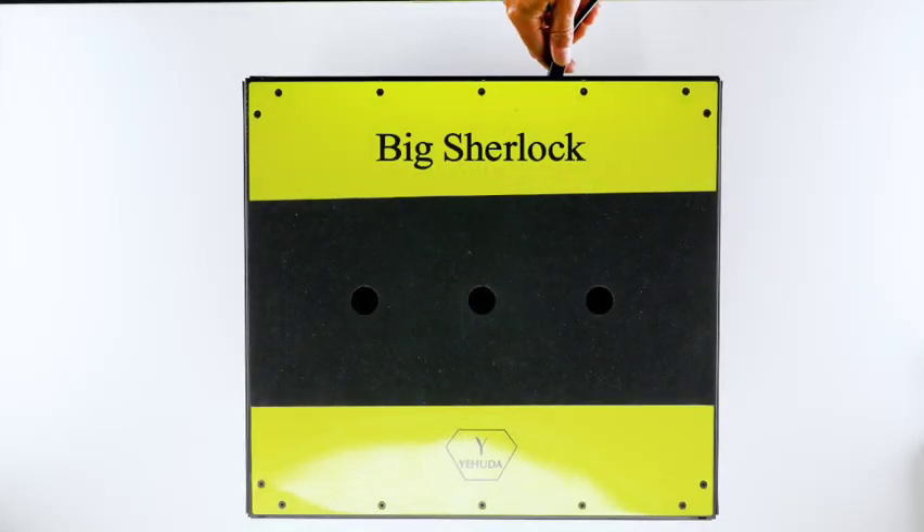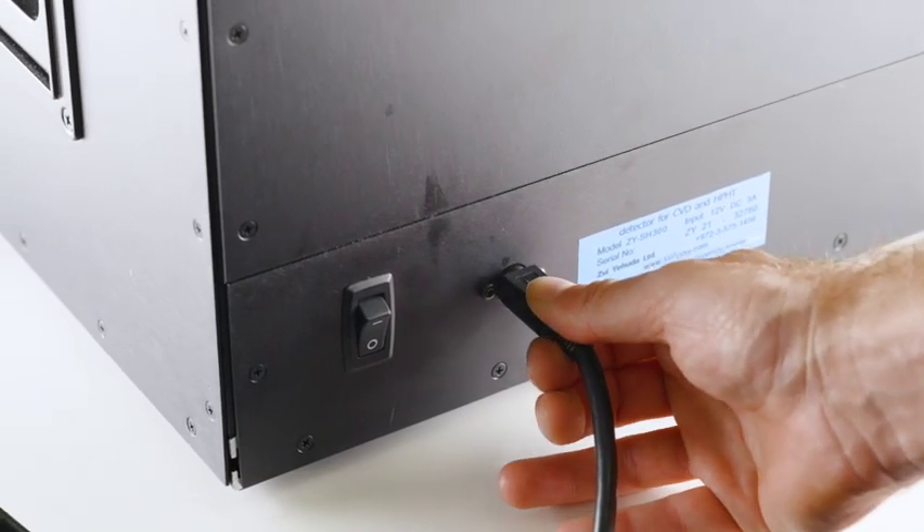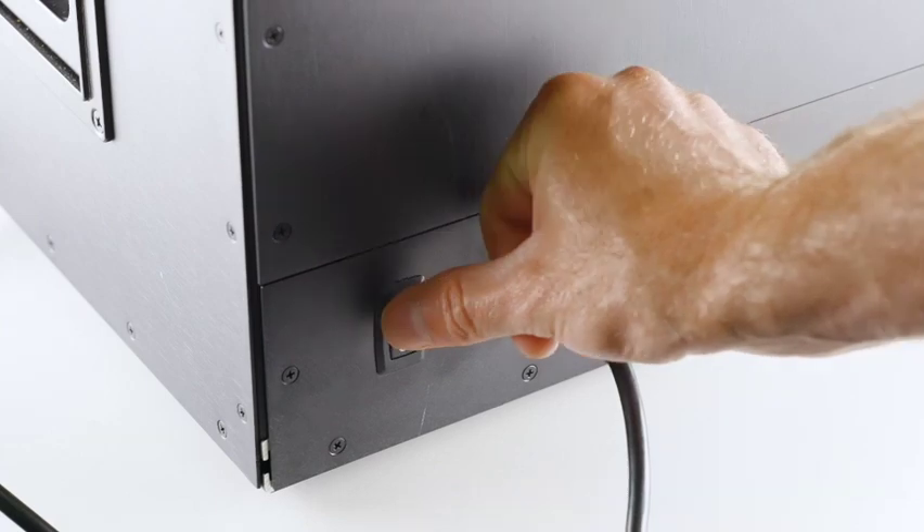Hello! Meet Big Sherlock. To turn Big Sherlock on or off, please press the on-off button at the back.